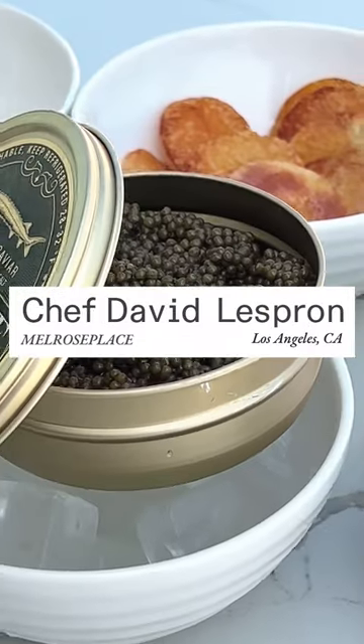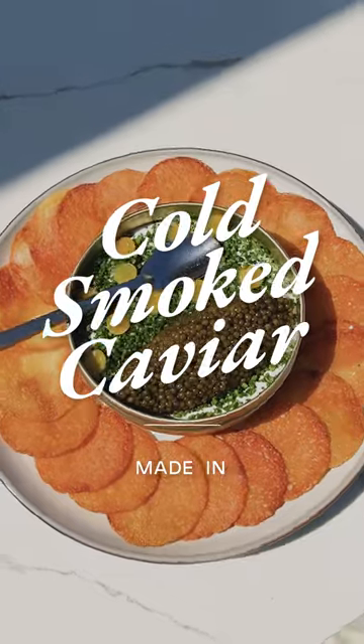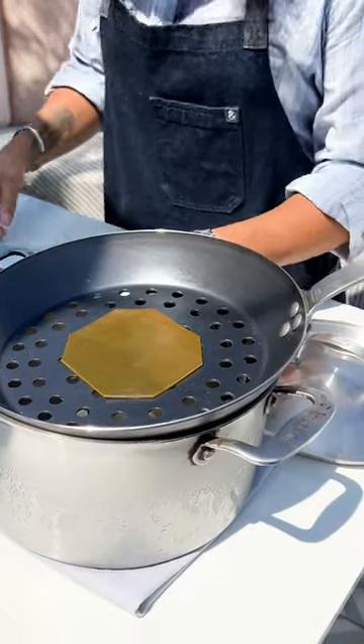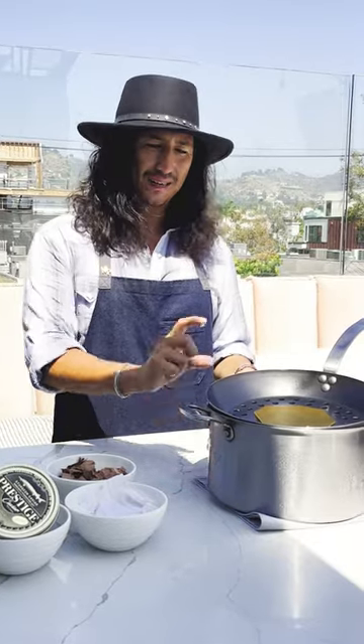Hey, I'm David Lesproun. We're here at Melrose Place in Los Angeles. We're using our Made-In cookware for our cold-smoked caviar chips and dip. We use a Made-In stock pot because the stainless steel is not gonna warp — it'll handle the cold ice and the hot flame.